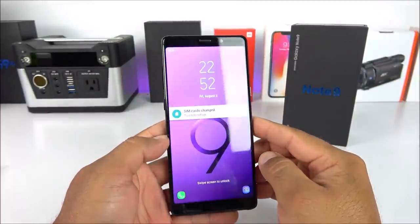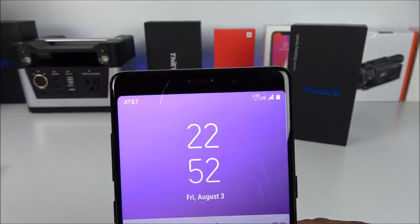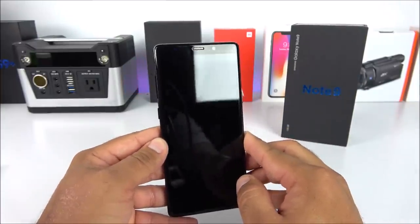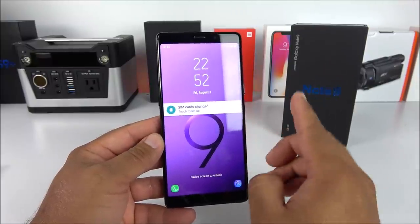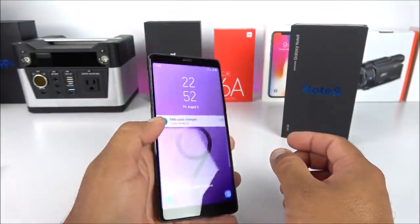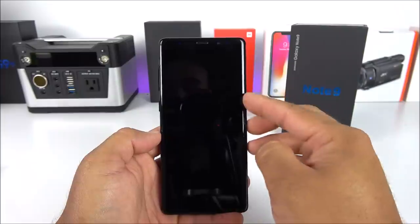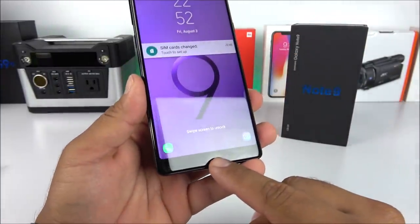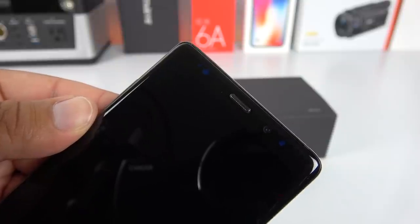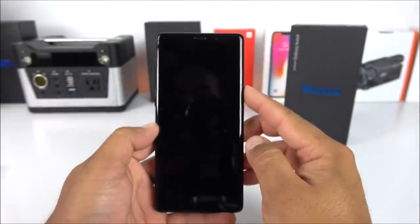Here we have the Galaxy Note 9 all set up and ready to go. I installed my AT&T SIM card and it is giving me the LTE logo — I highly doubt it supports real LTE bands, but if it does that's really impressive for a first replica. Something I noticed is that it does have a real fingerprint scanner on the back, which is really surprising for a first clone. However, I didn't like that this is a 5.9 inch display and not a 6.3, giving us big chins and bezels. Up top we have the 2 megapixel sensor, ear speaker, proximity and light sensor, iris scanner sensor, and notification LED.